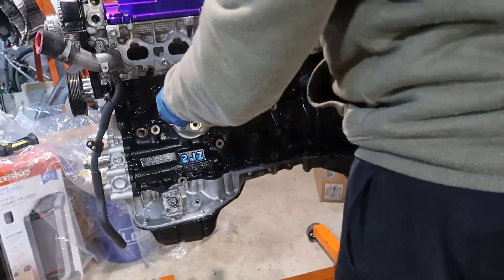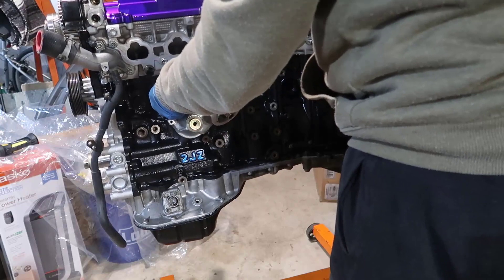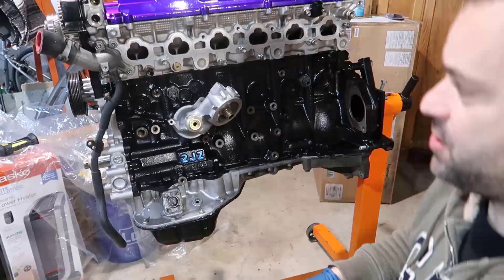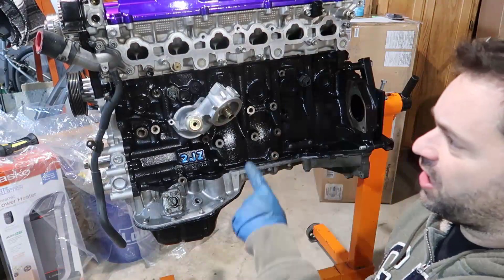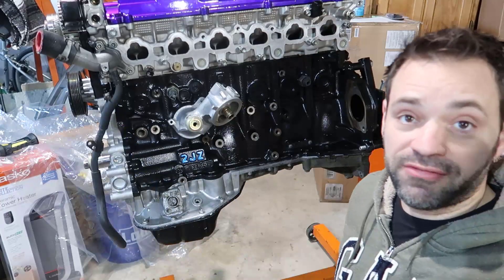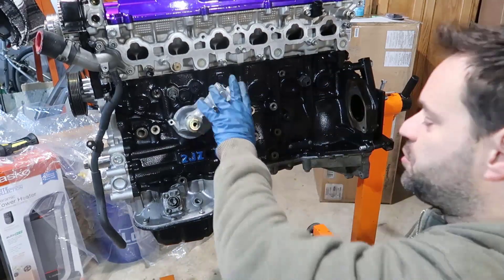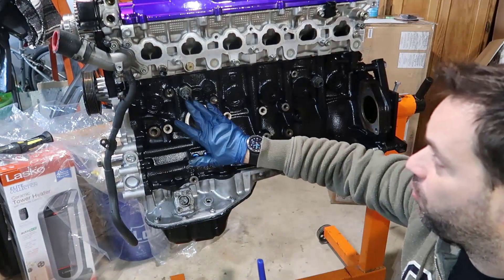So we've got the knock sensors, coolant temperature sensor, crankshaft sensor, and camshaft sensor done. There's also an oil sensor that I'm not sure where it is - I gotta find it or buy one. I don't have it right now, so let's move on.